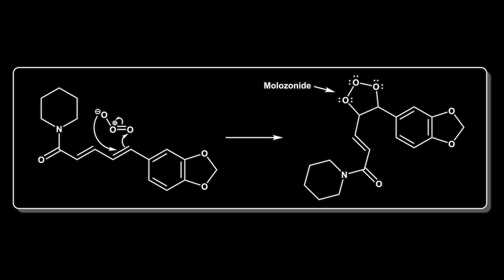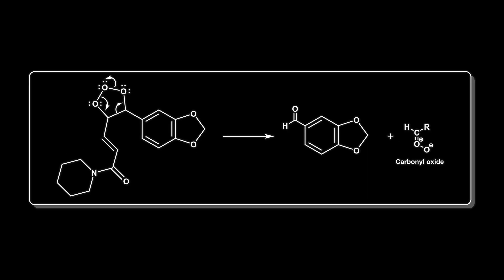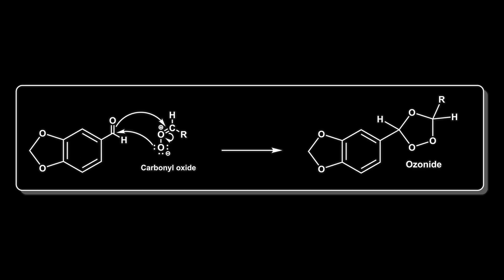This results in a new five-membered ring called a malozonide. The malozonide is really unstable and it quickly undergoes a reverse cycloaddition. This results in two fragments, one of which is a carbonyl oxide. We do also get our product; however, something else happens — there's another cycloaddition where the two fragments recombine to give another five-membered ring, called an ozonide, which has an ether linkage and a peroxide.